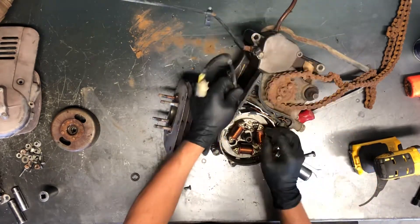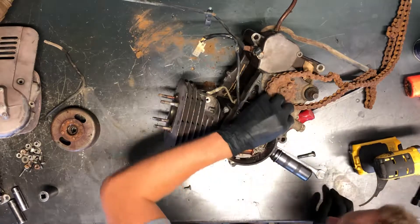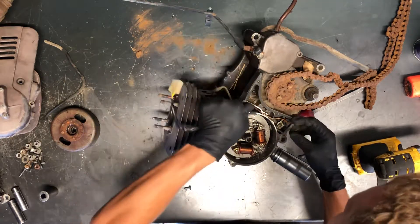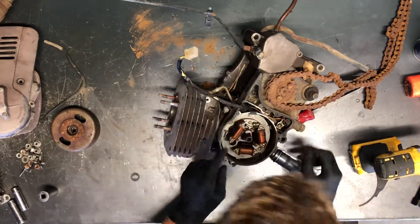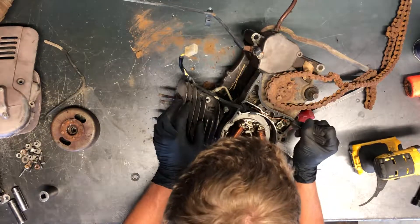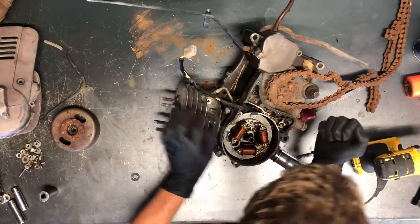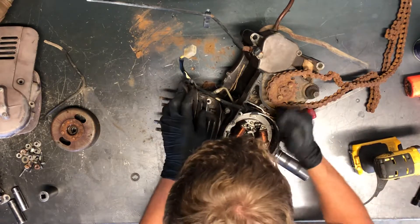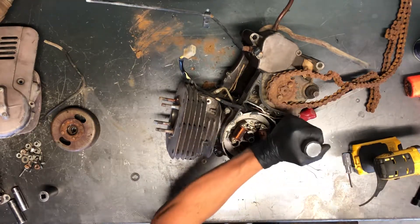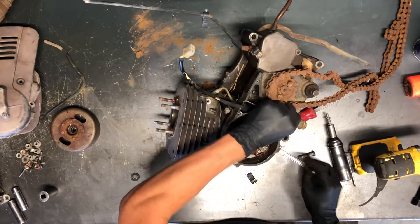There are wires here in this wire holder. It looks like we've got a sensor down here that we'll pull out at the same time. You can take the impact driver and take this holder loose. It looks like that sensor might be all one piece — let me check if there's a wire connector there. Actually, it is a wire connector.